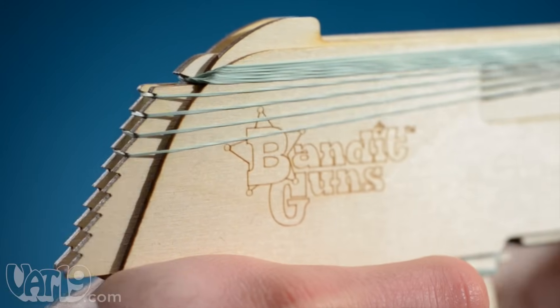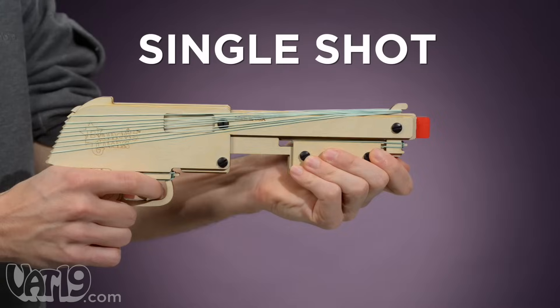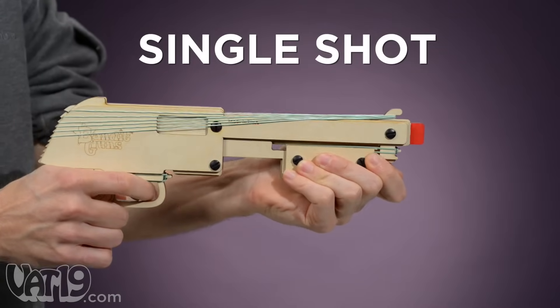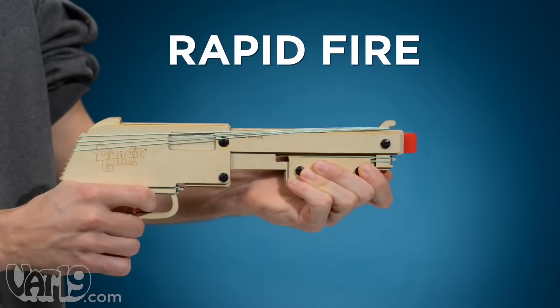The ratcheting release mechanism enables three modes of firing. For the always classic pump and squeeze, alternate between sliding the forearm handle and pulling the trigger. For a trigger-happy rapid-fire mode, hold the trigger down as you pump the forearm handle.